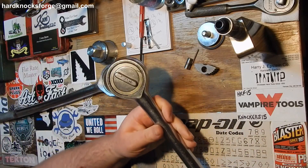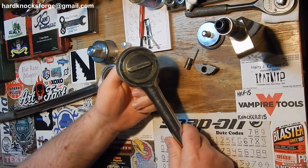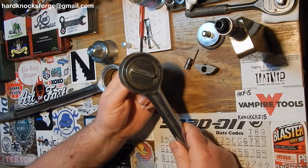Right now the spring in it is too loose, so it doesn't like to engage all the time. I can switch directions on it and sometimes it'll skip.